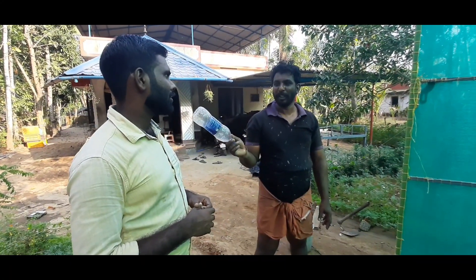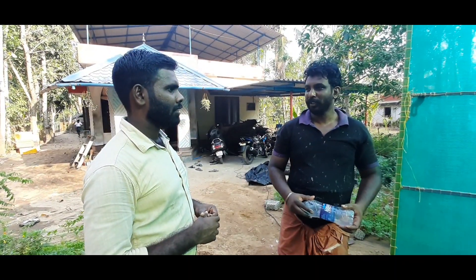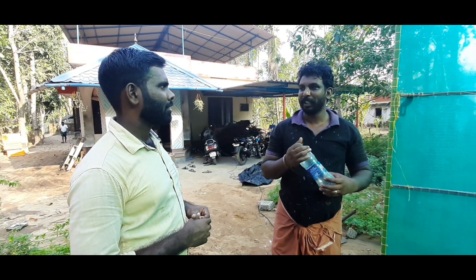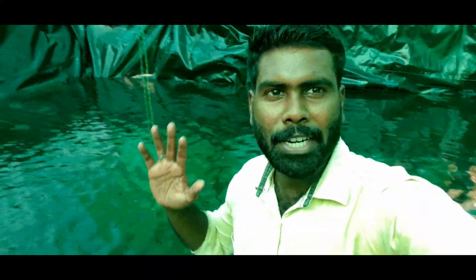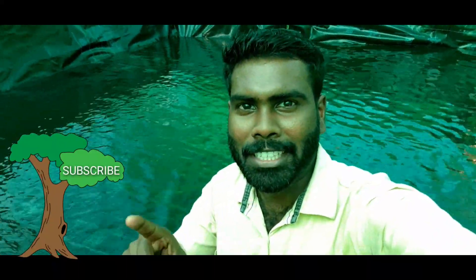If you want to comment about this video, please comment. Please comment if you find a reply. Please send us a message to our numbers. Please like and comment, subscribe to the channel. See you, bye bye.